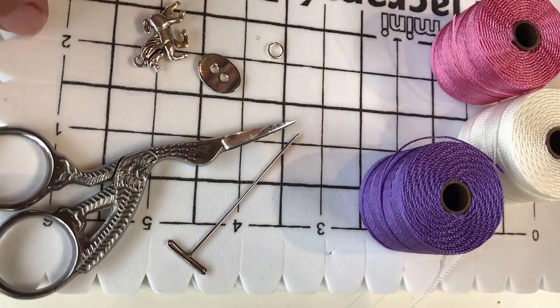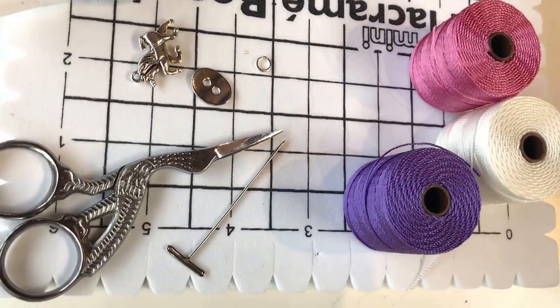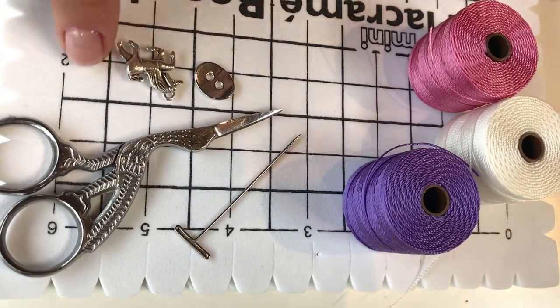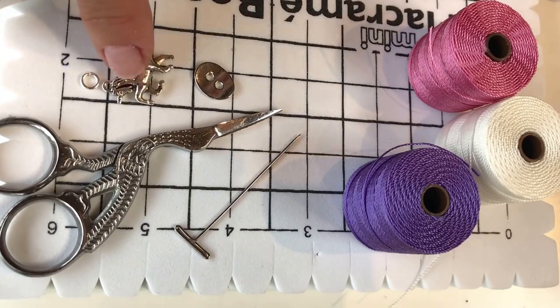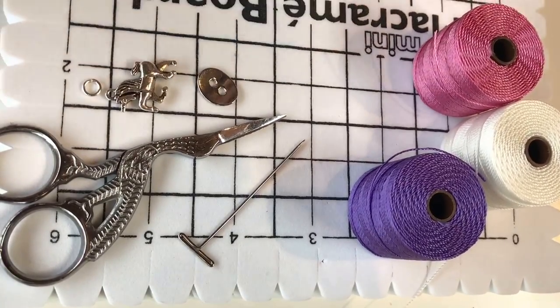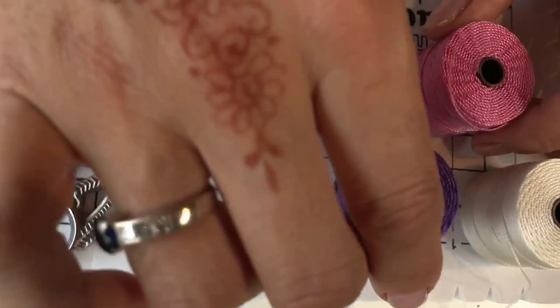To make these lovely macrame wrap bracelets you're going to need a macrame board like the one I'm working on here, some scissors, a macrame pin, a button to use as your clasp, and a charm and a jump ring. I've got a five millimetre jump ring here and a little unicorn charm. You're going to need some GS Hypo cement glue to finish off your final knots.